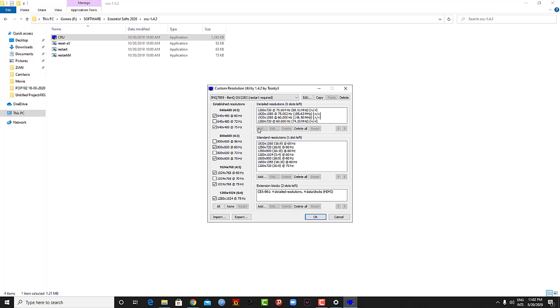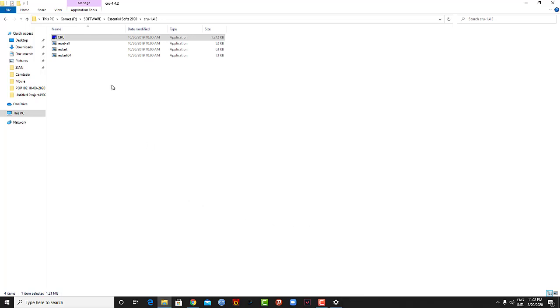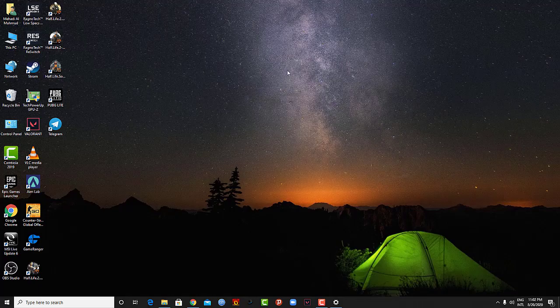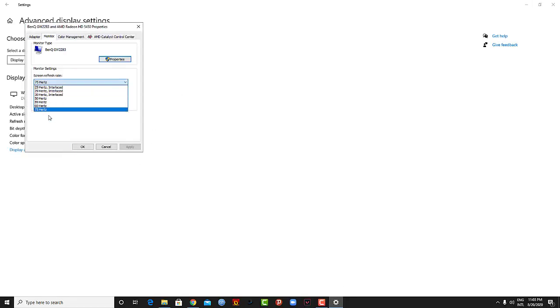Here you just add the resolution you want and make it 75 Hz refresh rate, press OK, and then restart. It will make it a 75 Hz monitor, and you can always go back to the previous settings.